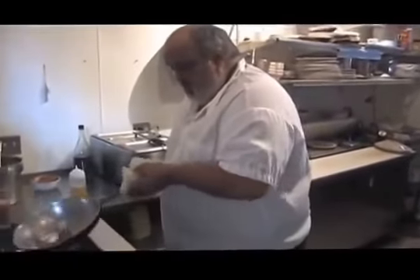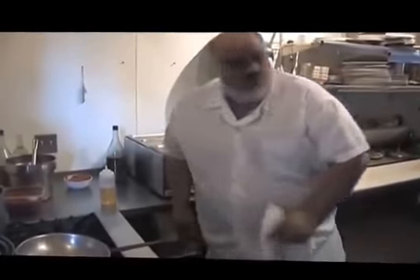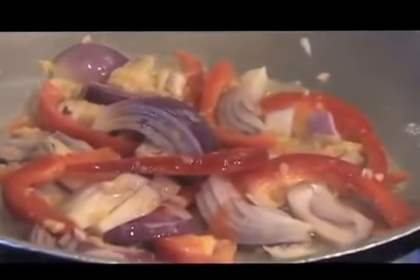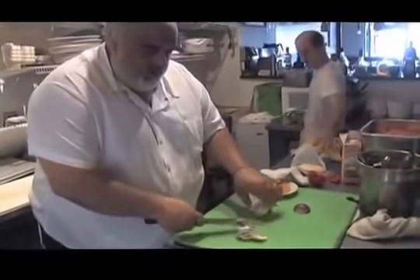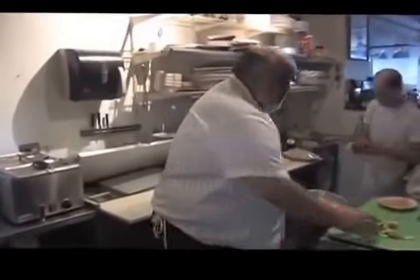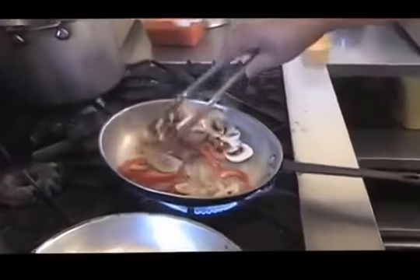You're nice and starting to get a little golden brown. While that's cooking down real good, add a little salt and pepper.